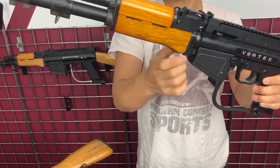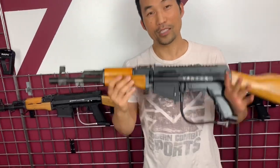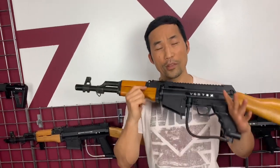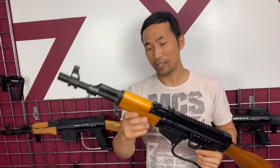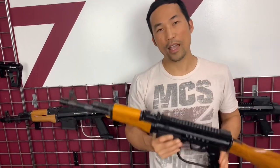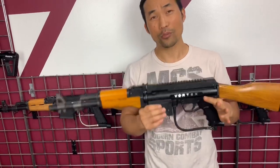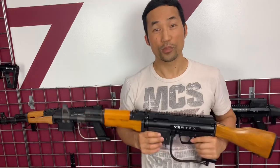That's pretty much how an AK-47 conversion works. It is a little bit of work to install, but once you have it, it looks beautiful. Any questions or concerns about the AK-47 conversion kit, visit our website mcsus.com and we can support you. Thanks for watching.